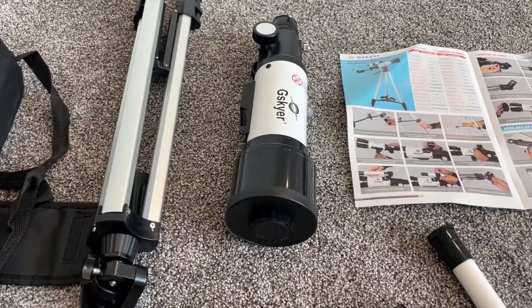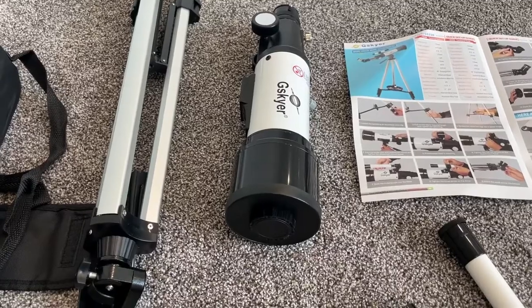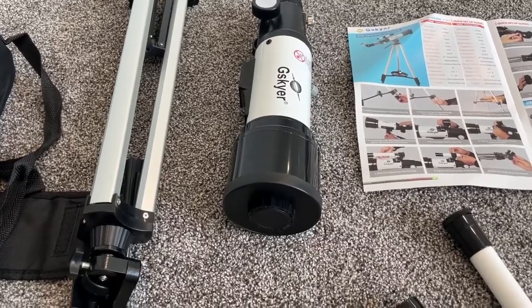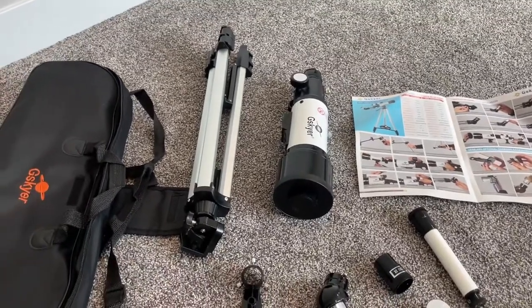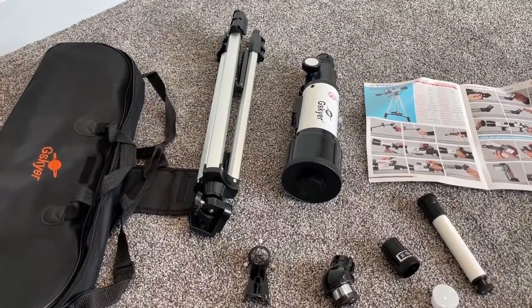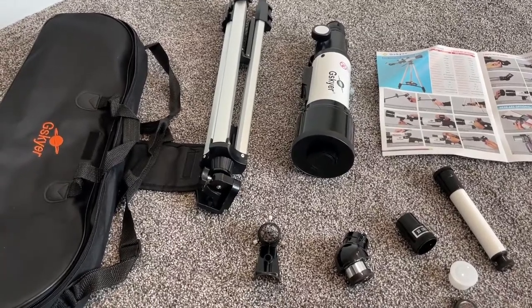Hey guys, this is Spencer and we're going to do a review and demo, really talk through your purchase of a Skyker telescope. We'll talk about who this telescope is for, who it's not for. We'll go over some information you need to know, especially if you're buying your first telescope, and then we'll actually show you what the telescope can see.